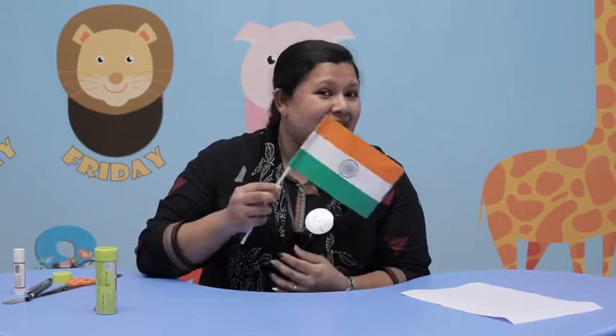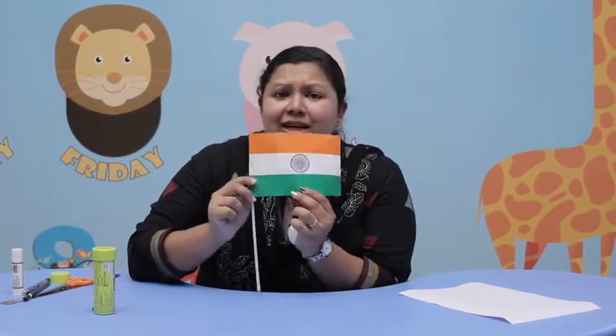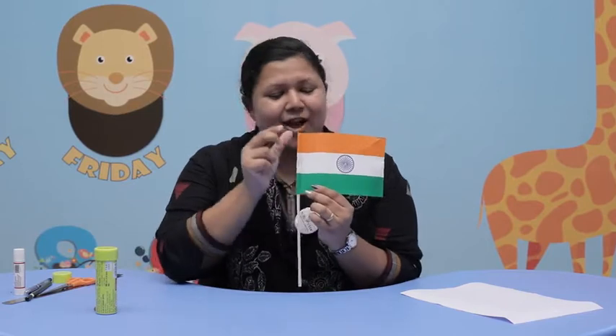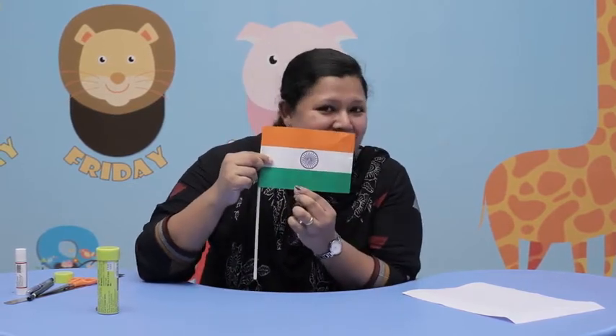So, you all learned the letter F — F-O, flag. This is our national flag, yes? This is the flag, yes? What is the color of this flag? Orange, white and green, yes?